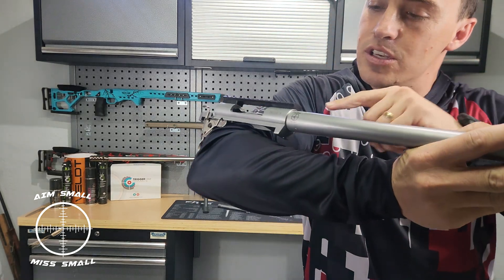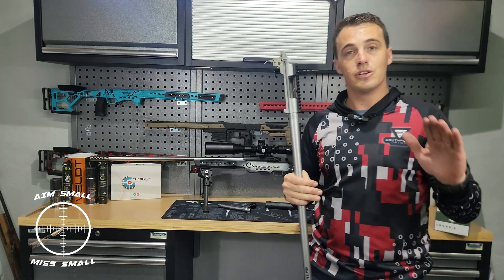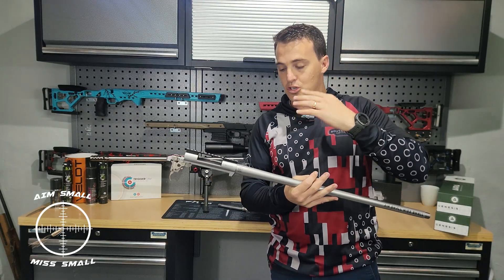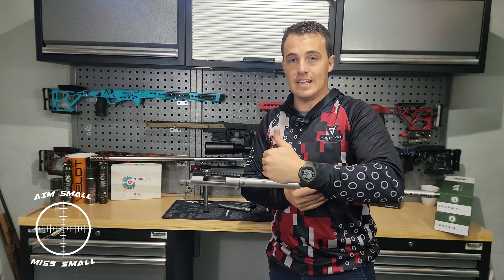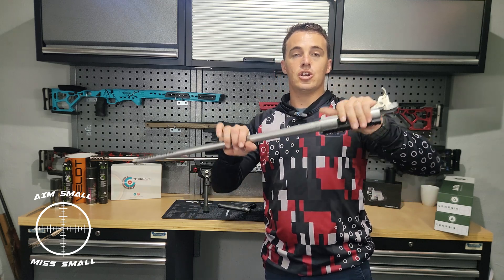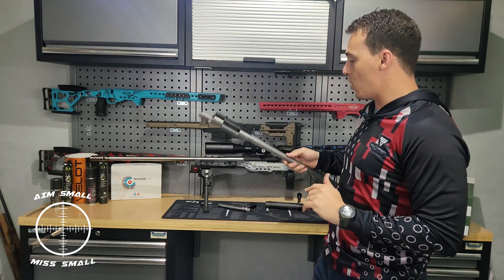If you want to see if someone's action has been blueprinted, you can see it's been cut exactly square. The barrel itself — they take it out, put it in the machine, spin it and cut it exactly square. So when you put the action to the barrel it is now fit exactly onto each other for maximum contact.